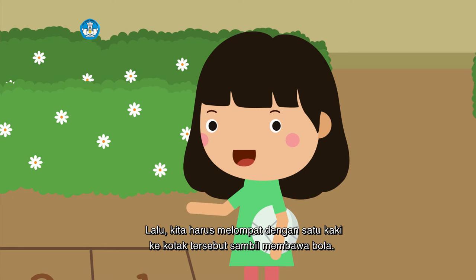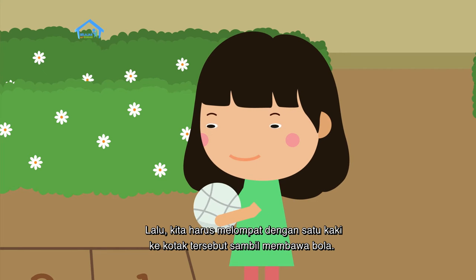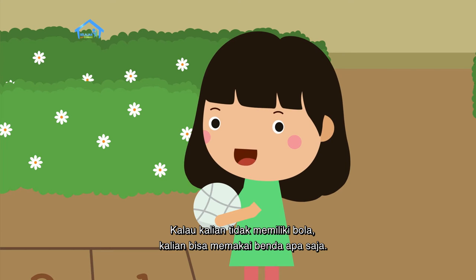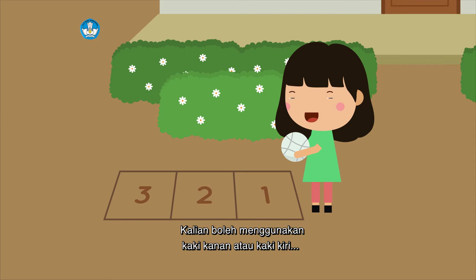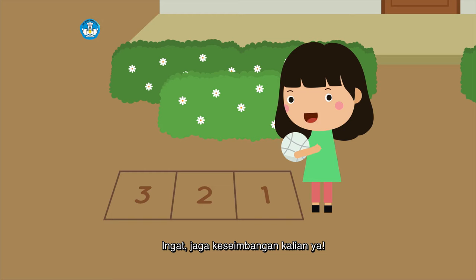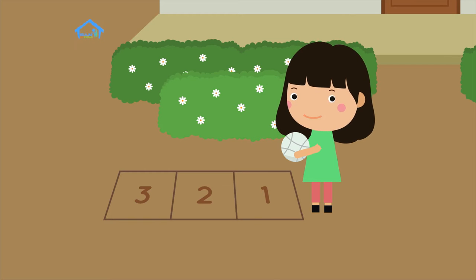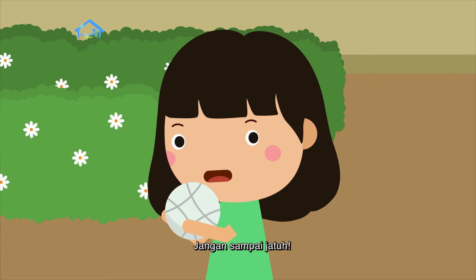Lalu kita harus melompat dengan satu kaki ke kotak tersebut sambil membawa bola. Kalau kalian tidak memiliki bola, kalian bisa memakai benda apa saja. Kalian boleh menggunakan kaki kanan atau kaki kiri sebagai tumpuan saat melompat. Ingat, jaga keseimbangan kalian ya. Pegang barang yang kalian bawa erat-erat, jangan sampai jatuh.